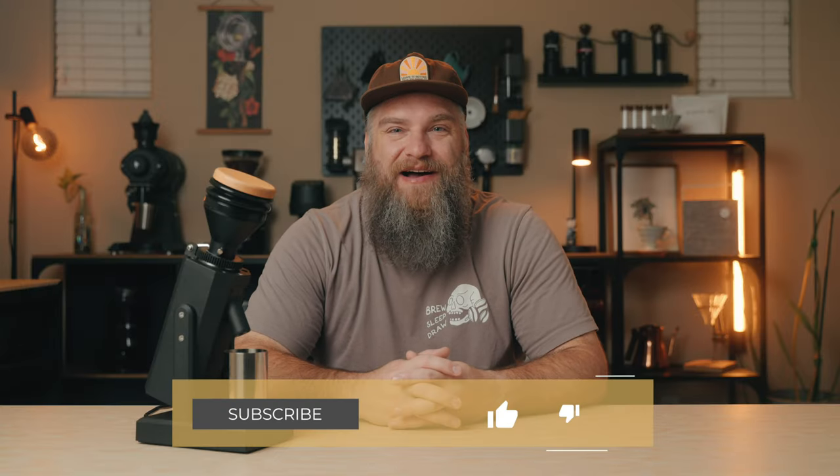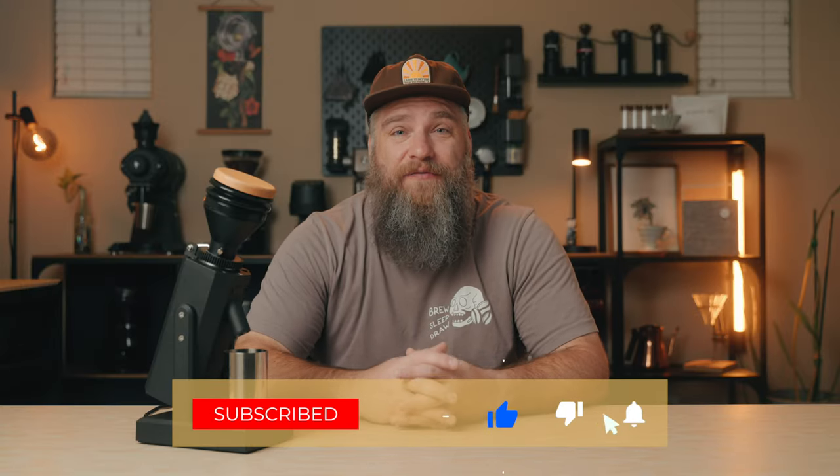What's up everybody? Hope you're doing absolutely awesome out there. Thank you so much for coming back to join me for another video. My name is Aaron and today we are talking about the Turin SK-40.